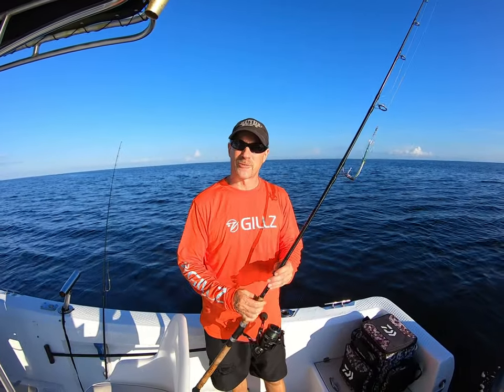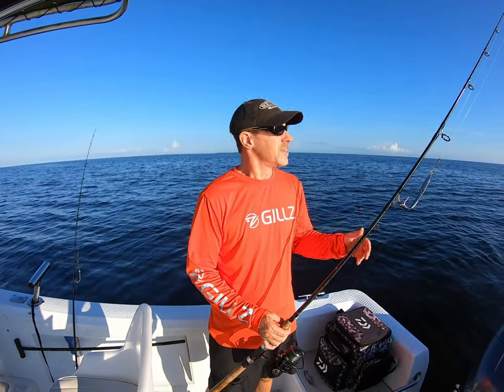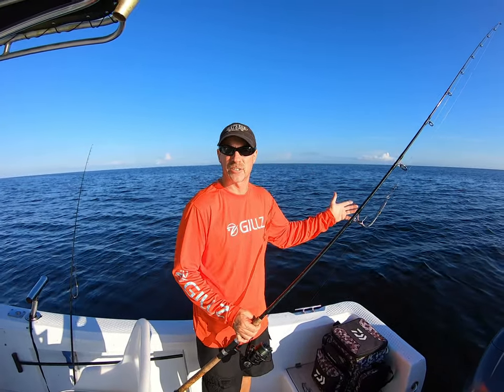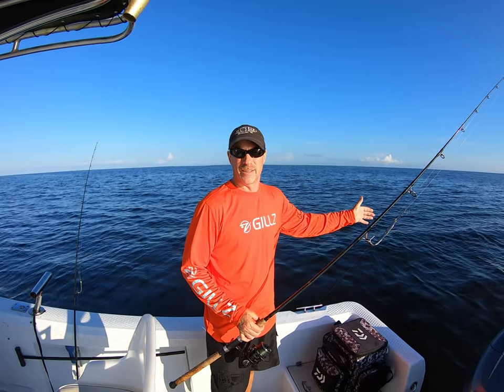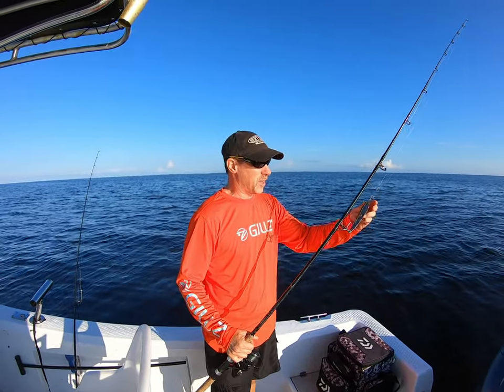First we're gonna talk about the rod setup. You want an 8-foot rod — seven and a half will do. You want a fast action tip so you can see the bite. You don't want anything too hard because when that fish hits, he's gonna bend that rod, and with a hard tip you'll rip it right out of his mouth.